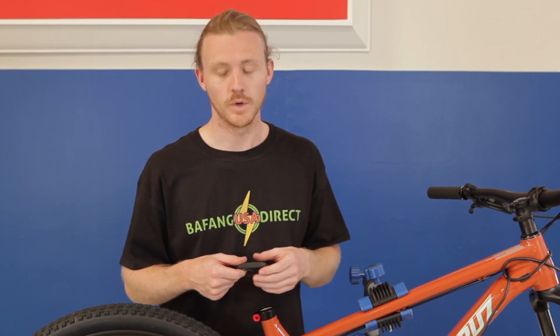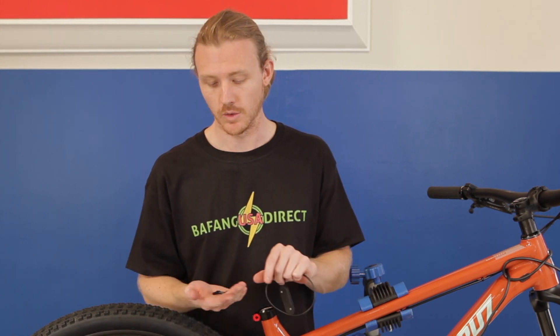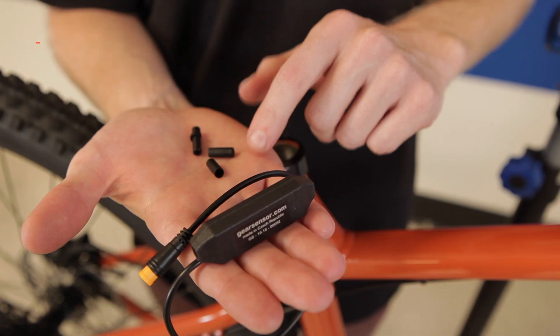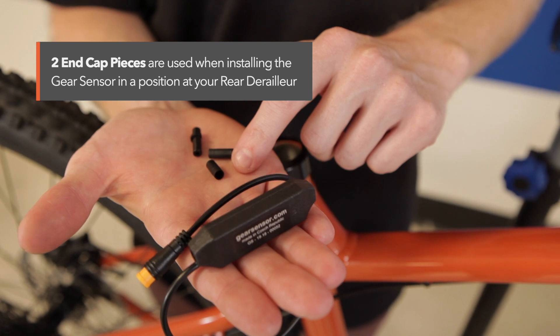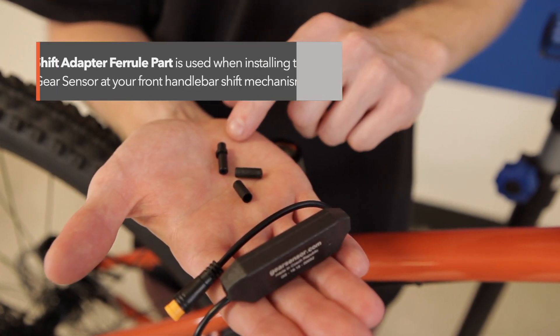For front installation, you would use the ferrule piece included in the kit. It can also be installed in back by your rear derailleur, using the two end cap pieces also included. The gear sensor includes two end caps for installation at your rear derailleur, or a ferrule piece for installation at your front handlebar shift mechanism.